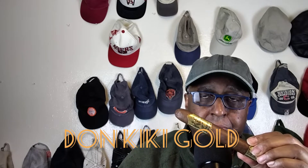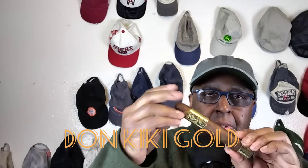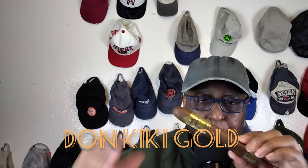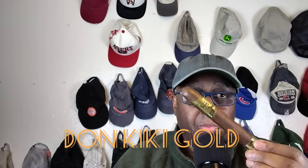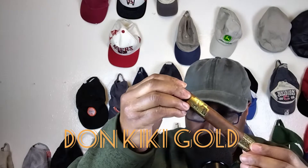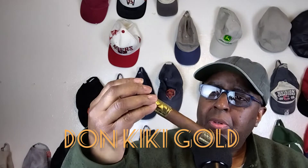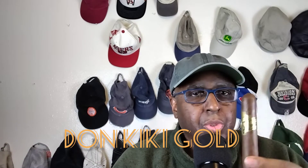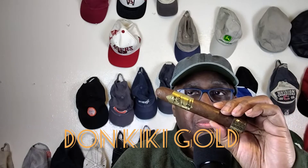This is a Don Kiki brainchild, and Karen Berger is continuing the legacy on this. She was voted the Tobacco Business Award of 2021. This also has a rating of 91 from Cigar Journal. So it comes very highly recommended. This will be the first time I'm actually trying this one, so I'm going to learn it with you guys right here on YouTube.